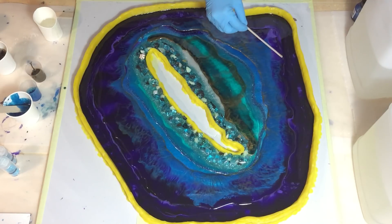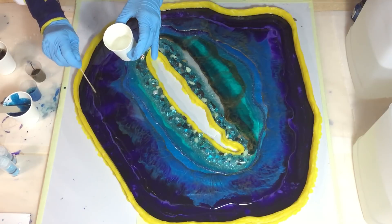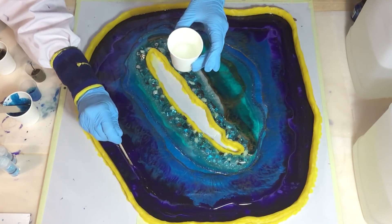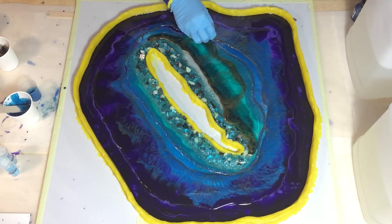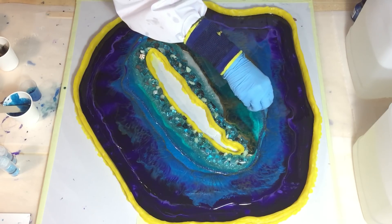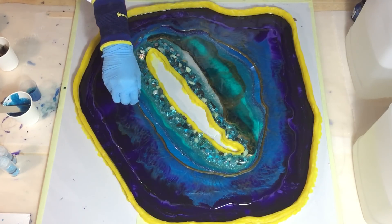Now I'm filling in the gaps where there isn't any resin of the second layer, so that it's all filled. I'm also going to add some glitter and maybe some mica flakes. I lost some gold, so I'm adding another line of pale gold of Just Resin. All the materials I'm using are listed in the beginning of this video.